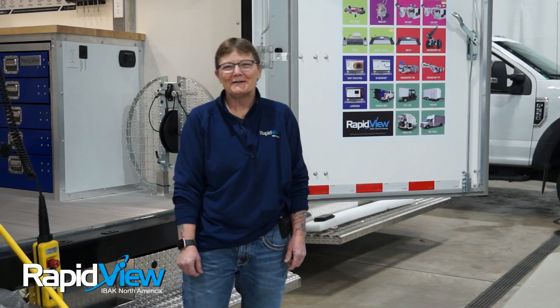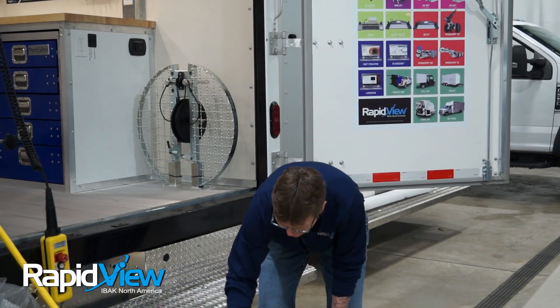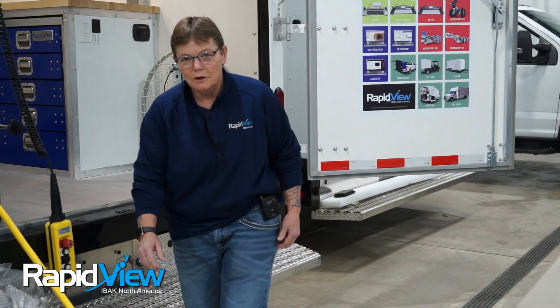Hi, I'm Leanne, Cutter Specialist here at RapidVue. Today we're going to be going over the Microgator all-electric cutter.